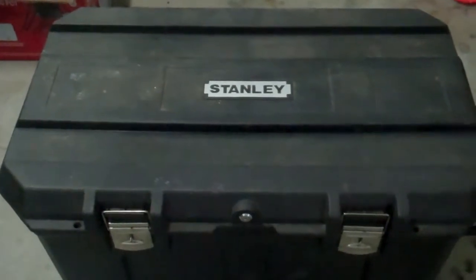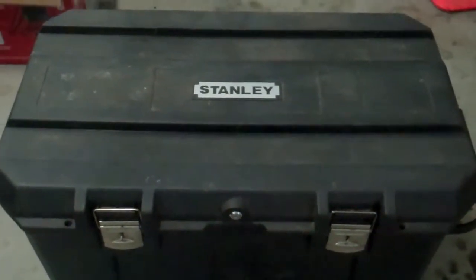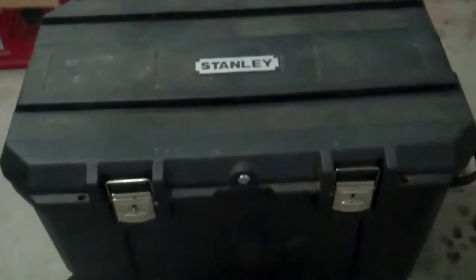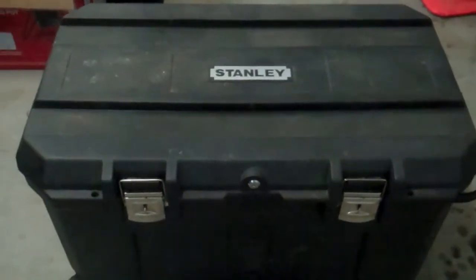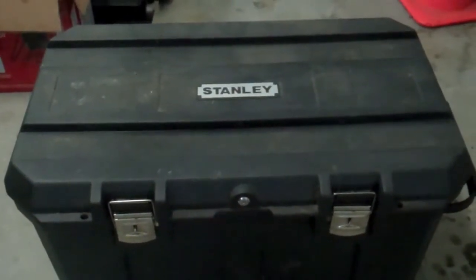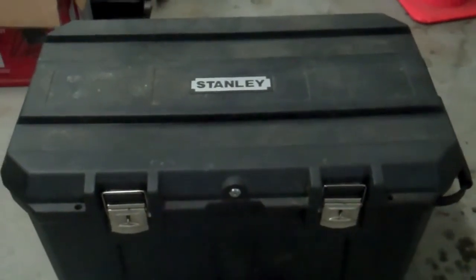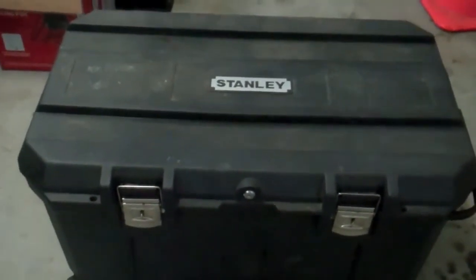Hey guys, it's Mackity Whimsy and this is probably one of the worst quality videos that I've made in a while. I've just got over being sick and I wanted to try to keep with my once-a-week filming schedule because it's been pretty consistent. But I look awful and I'm kind of still like, I think I might be getting sick again, so this is why this video is so bad.